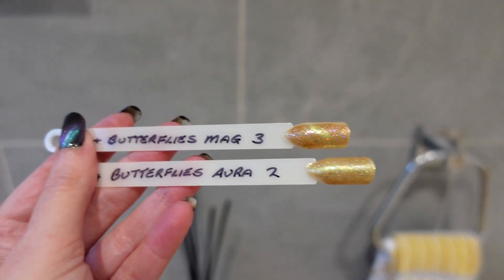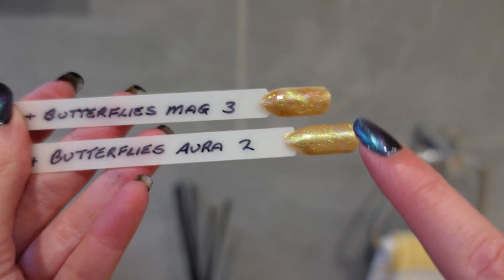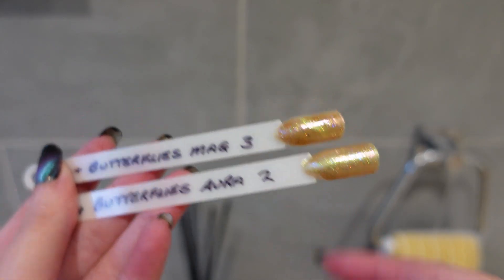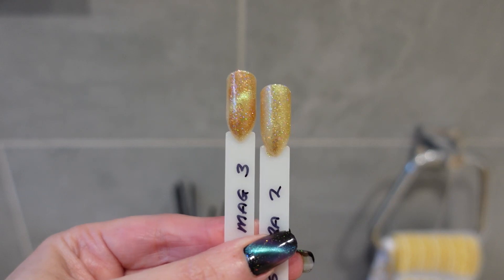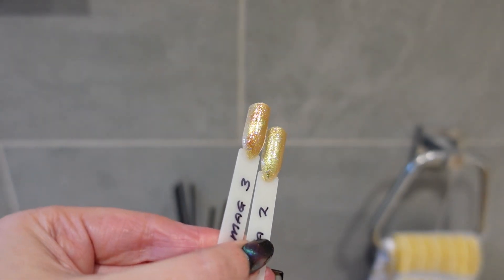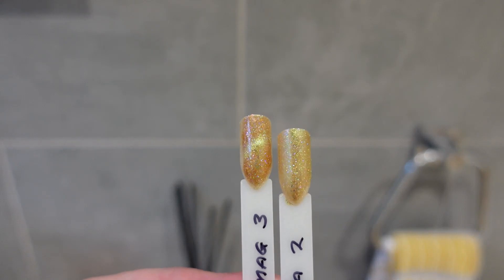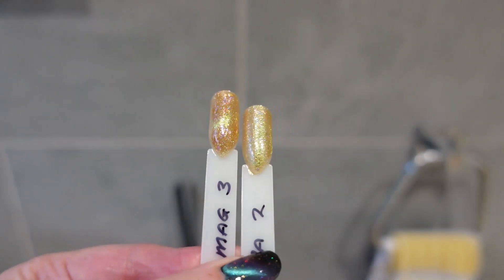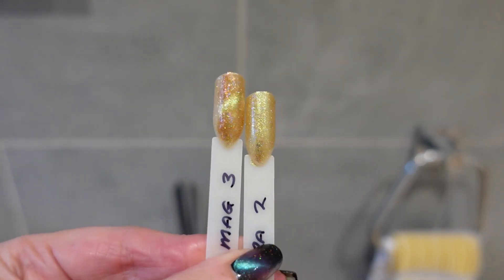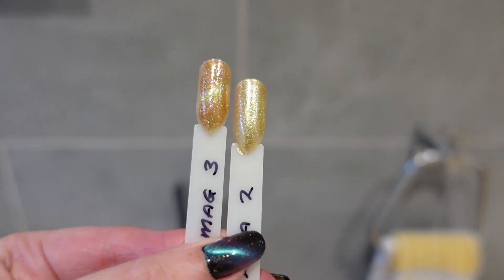On the swatch stick, the top shows three coats magnetized and the bottom shows two coats with the aura effect. It looks really pretty with the aura effect — it has a goldish, limey shimmer running through it. You've also got the option of a shifty stripe. I think this is a really pretty polish for Christmas because of the gold, and also for spring and summer.